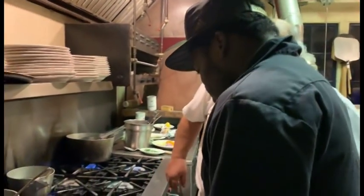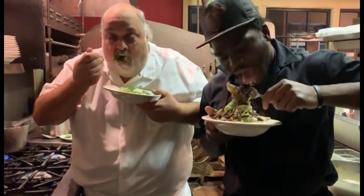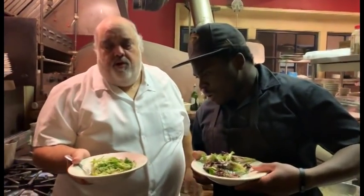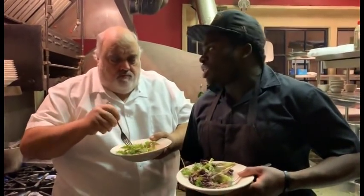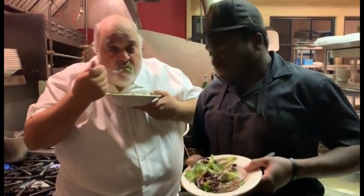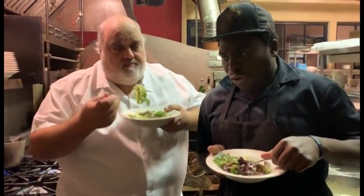Come in, Ben — see what you think, man. Homemade Caesar dressing. This is Ben, who's been with us quite a few years now. Hard-working individual right here. This is a mix of lettuces we're using because we took romaine off the market for a little bit. It holds up real nice. The dressing is amazing, really good.